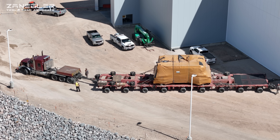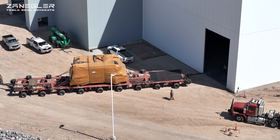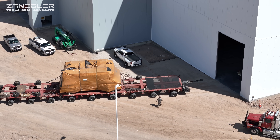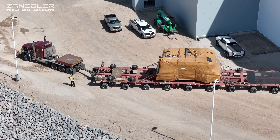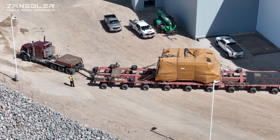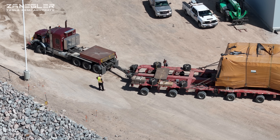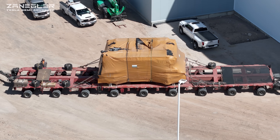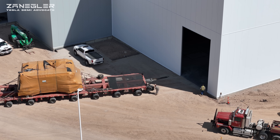There's a guy right there at the back with a little control unit where they control the trailer — there's one at the back left and one at the front right. That guy is going to control the rear in a moment. The operator at the front right is changing the direction of the trailer axles in front, while the guy at the back is controlling the direction of the trailer axles in back.